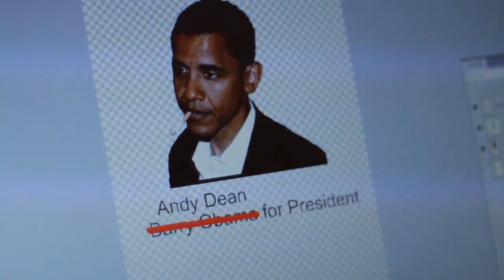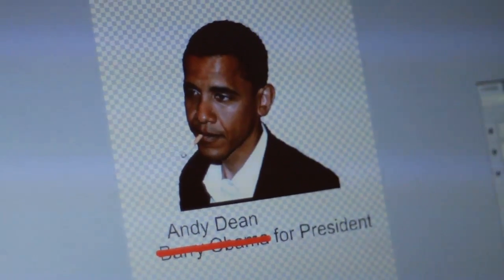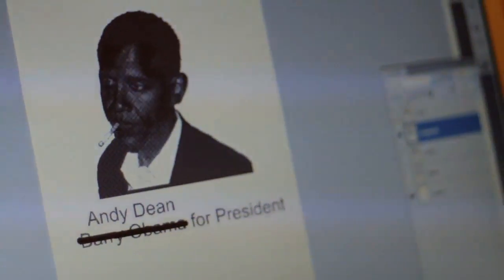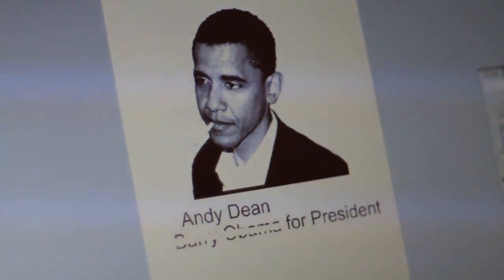Then after that, you've got to separate it into CMYK and turn it into halftones, which I'm not going to go over how to do that. But here it is in halftones. There's your cyan layer, there's your magenta, yellow, and then black. Those are all each in their halftones.